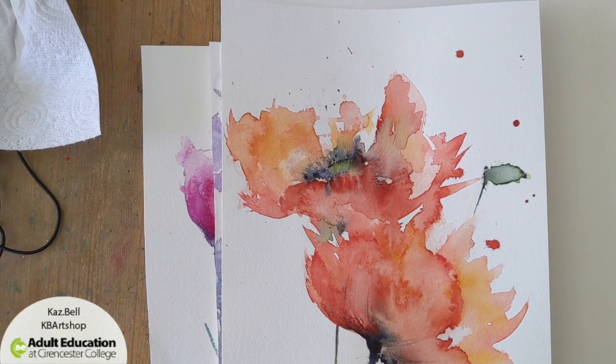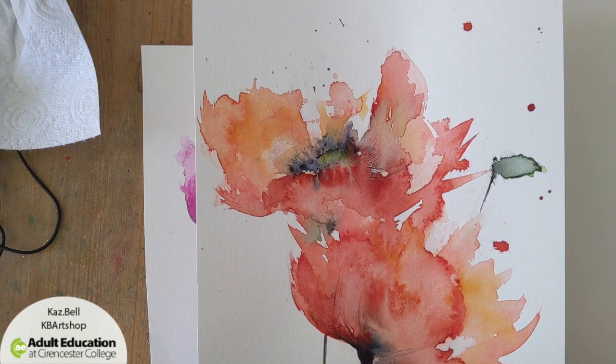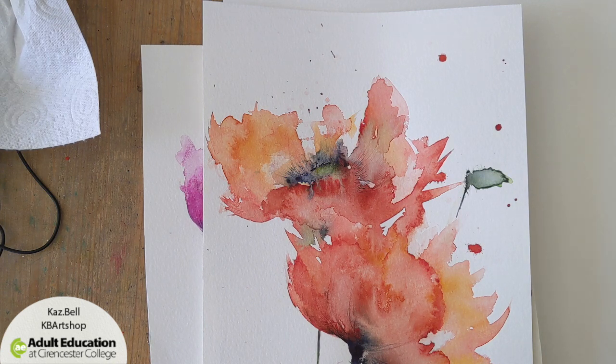Today we're going to have a go at painting a very loose watercolor poppy. I did this one following a video on YouTube by Michelle Crowell — she uses all sorts of interesting methods and techniques and it was really good fun. Her video is very fast and quite difficult to follow, so I thought I'd do a different take on it and try to slow it down and explain as I go along.